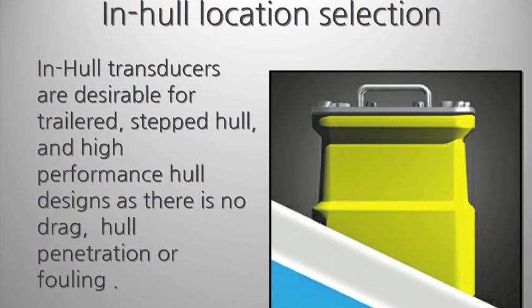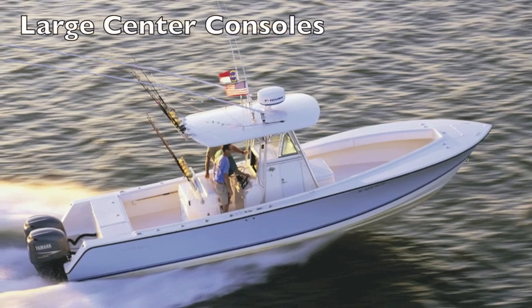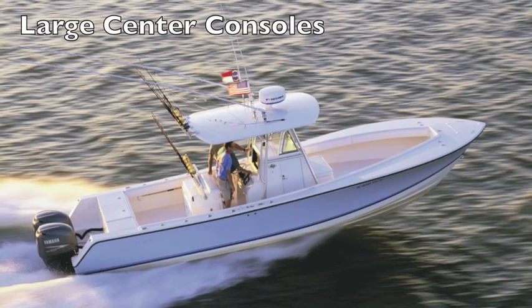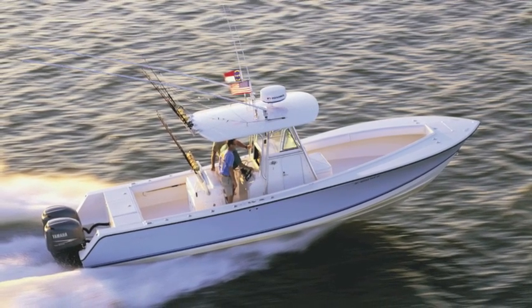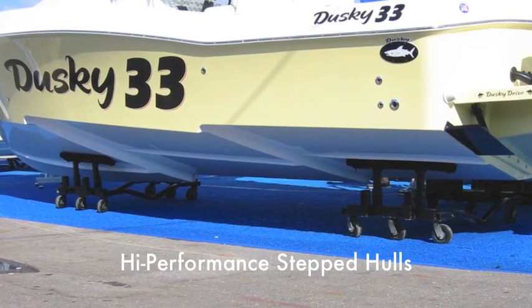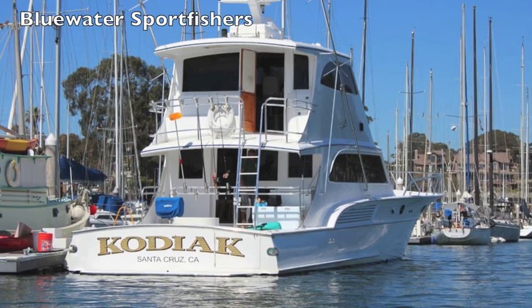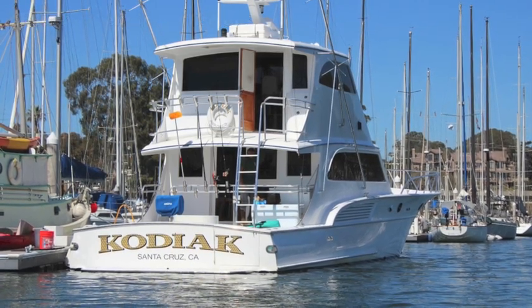Because in-hull transducers actually shoot through the hull material, they can be a high-performance option for certain fishing boats. Large high-speed center consoles benefit from a smooth running surface. They solve the issue of finding a mounting location on popular step-hull models. And with plenty of high-performance, high-power options available, in-hulls are great for even high-end sport fishers.